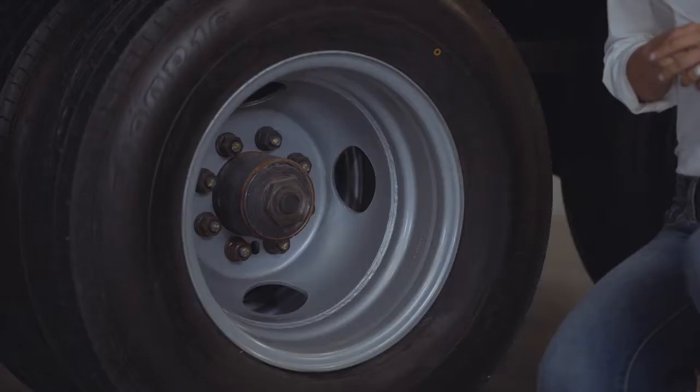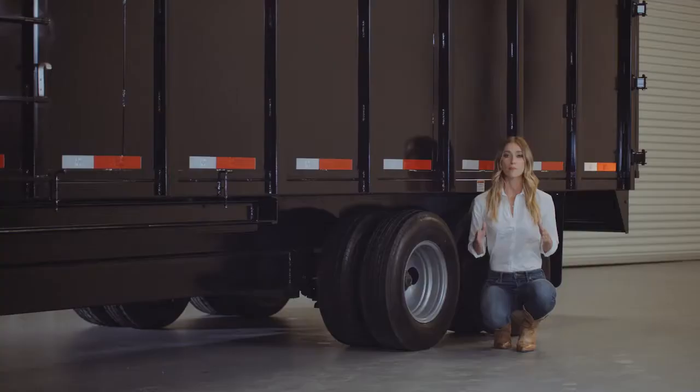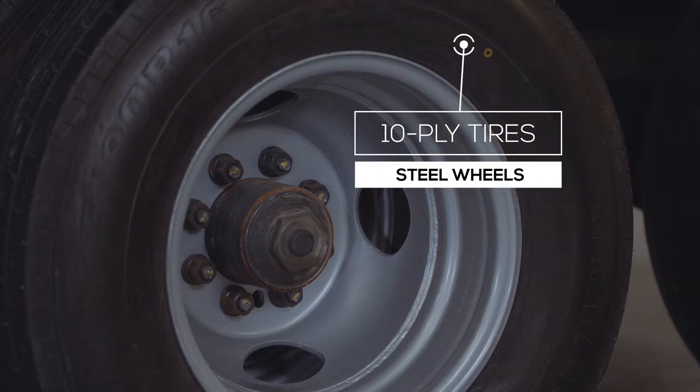For running gear, this trailer has heavy-duty 12,000-lb axles and suspension, which includes 5-inch brakes on all 4 wheels for maximum stopping power under load. This trailer rolls on 8 premium 10-ply radial tires on dual 8-hole high-grade steel wheels.